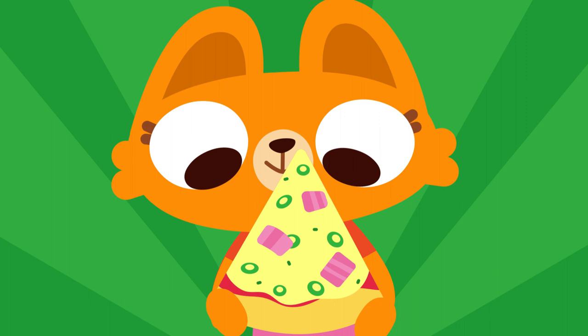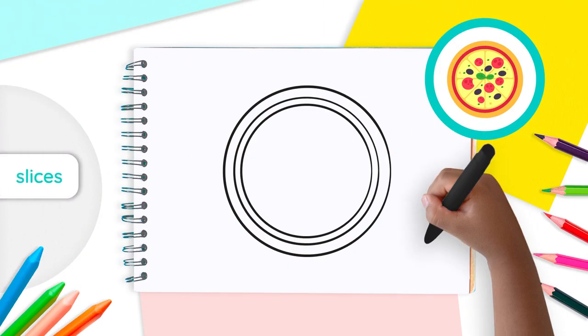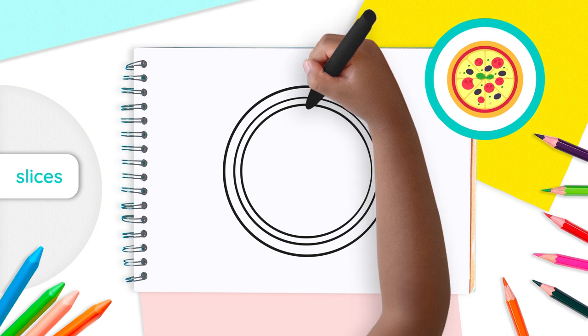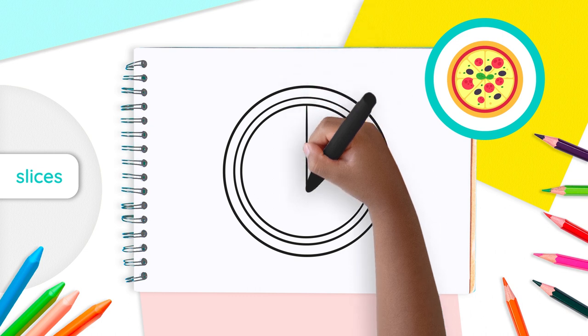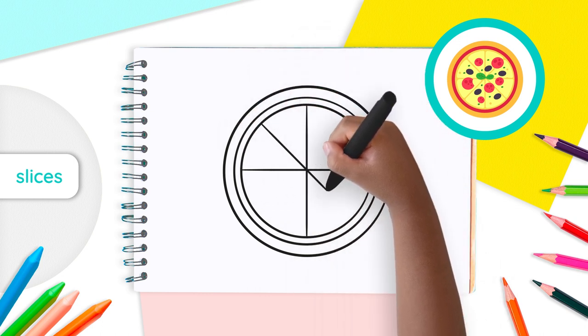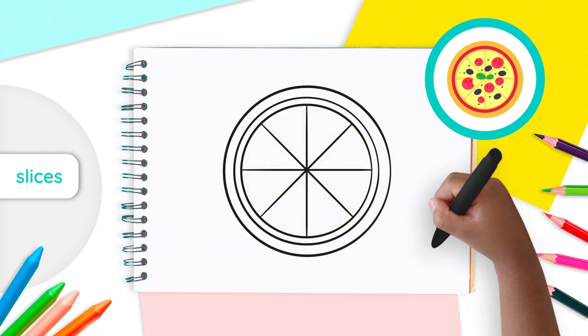Now, on to the fun part! Find the center of the circles — right in the middle. From there, draw four lines that cross in the middle: one vertical, one horizontal, and two diagonal lines, just like that! Now we have eight pizza slices.